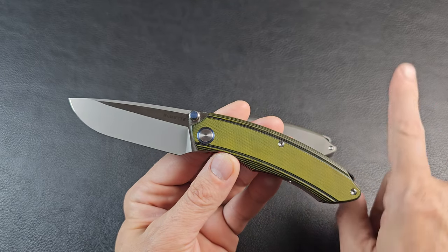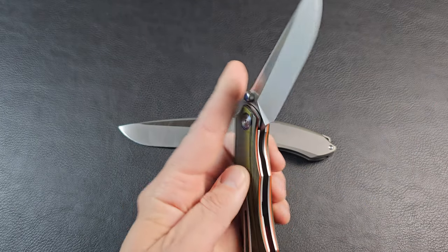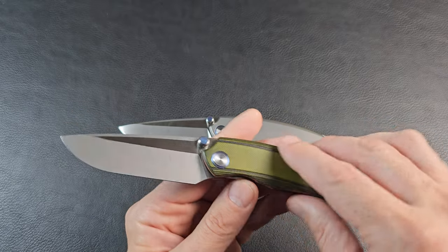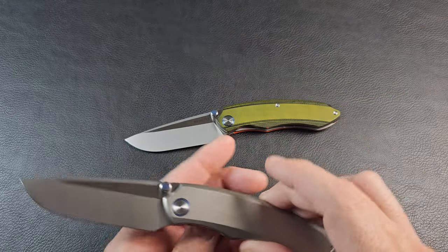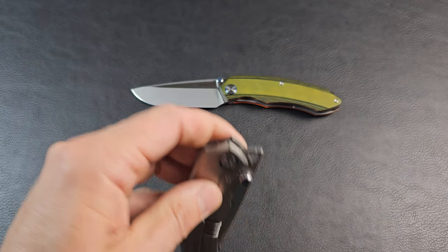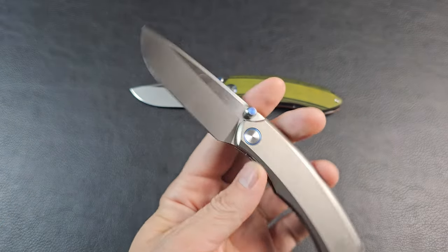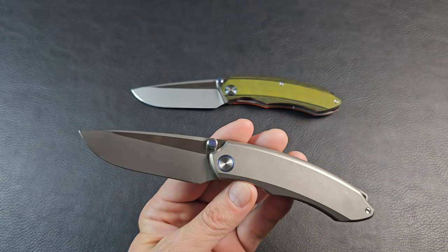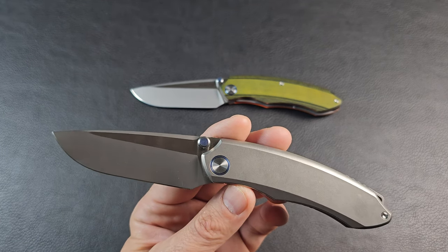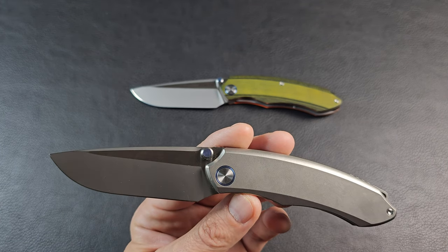If you want to watch the video on this one you can check it out up there. It is a fun knife if you want to get one without spending too much. Thanks again to Tri-State for letting me loan out these high-end knives that Remet sent. Fun knife though — stay sharp, I'll see you soon.